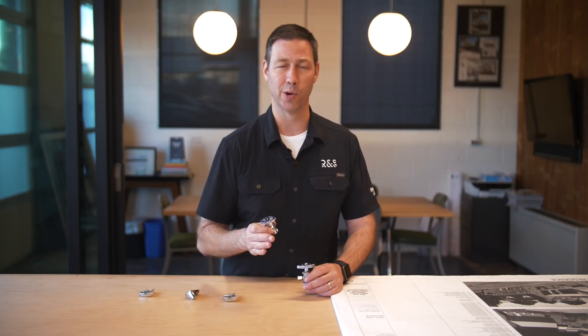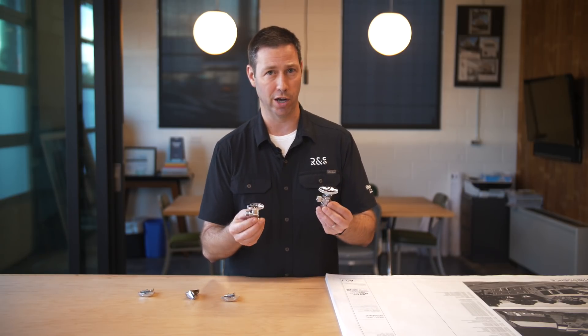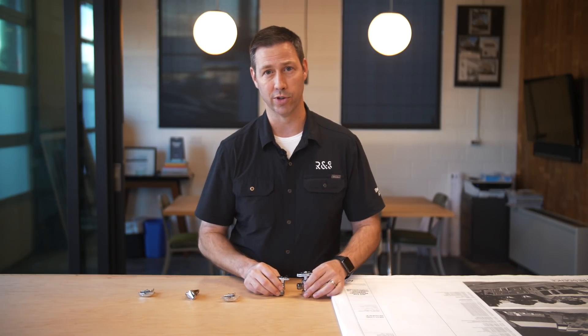If you're a builder or remodeler, you need to know what your plumber is doing, and you want to specify good products. On today's episode, we're going to be talking about these shut-off valves and explore the differences between an expensive one and a cheap one, but here's how we came to this video.